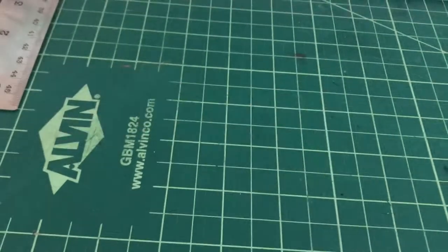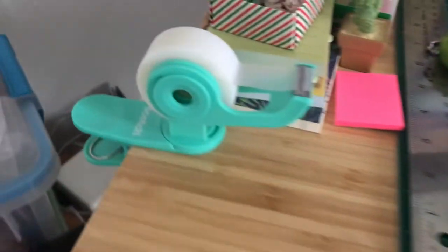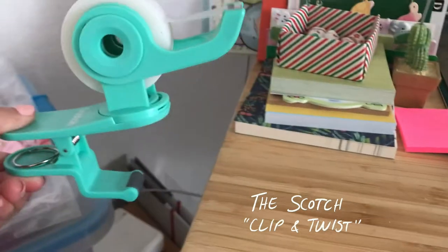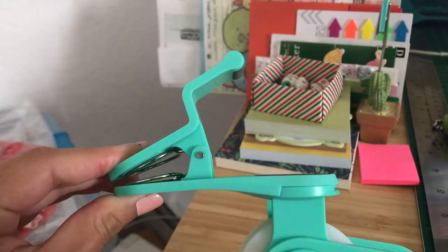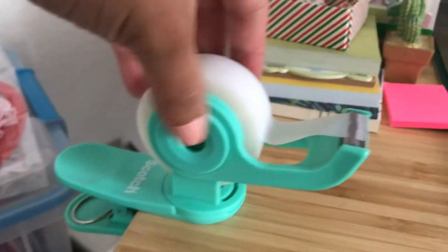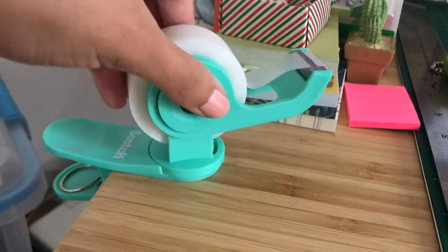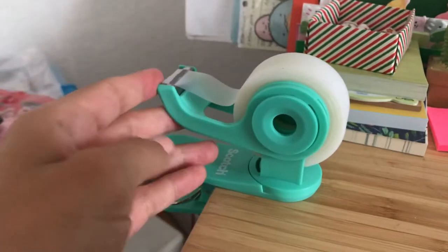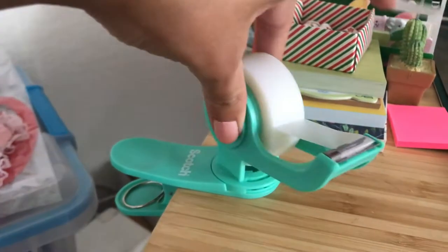I'm usually not a fan of the big heavy tape dispensers you buy at most stores. I have the Scotch Clip and Twist — it's a big clip tape dispenser with soft grips and a large clip that goes out pretty far so you can clip it onto a table. The best feature is that it swivels, so you can pivot it towards you or away as needed. It's very easy to take off a piece of tape, and I actually like this a lot more than the big heavy scotch tape dispensers.